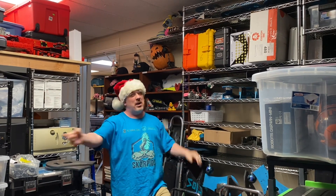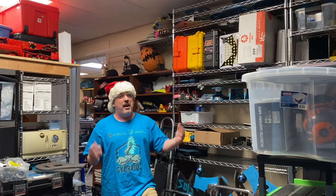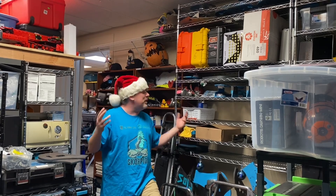Season's beatings, everyone! Welcome to your favorite BattleBot YouTube channel, the Scorpios Builder Blog. And as you can tell, I'm surrounded by way too much junk!